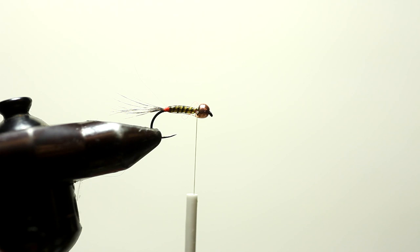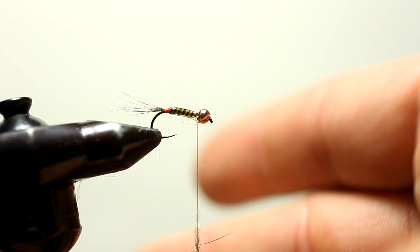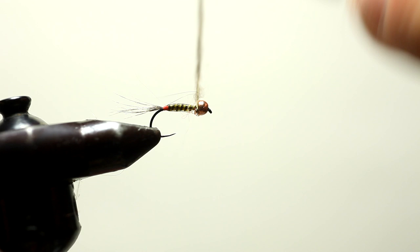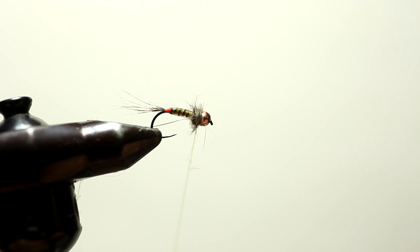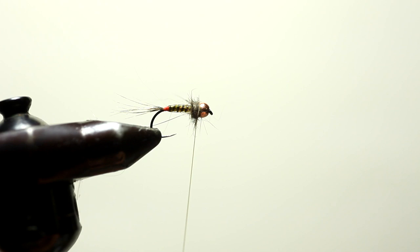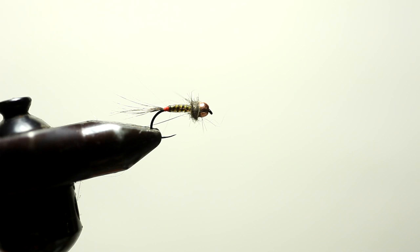And now the last part of this fly — really simple. Going to take spiky squirrel dubbing, bring the thread up, and I'm just going to dub right behind the bead. That's it — a nice spiky collar. And that's the fly. Not rocket science, very simple in design. It's tied in the round, it looks the same from all the different angles. It has a nice segmentation, and this is one where you will catch a lot of fish.